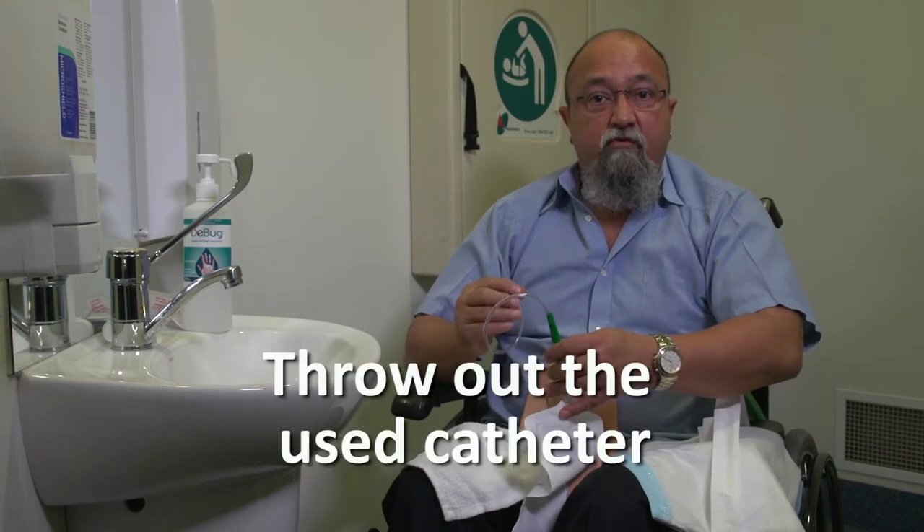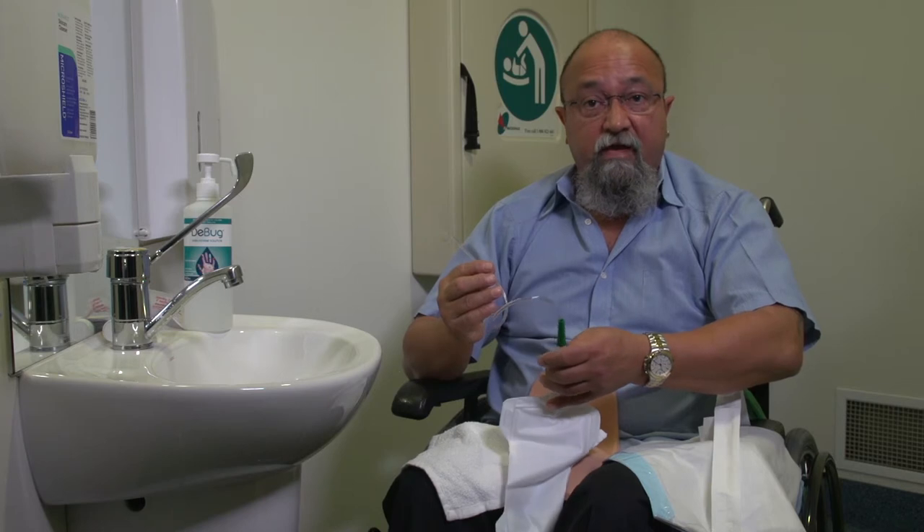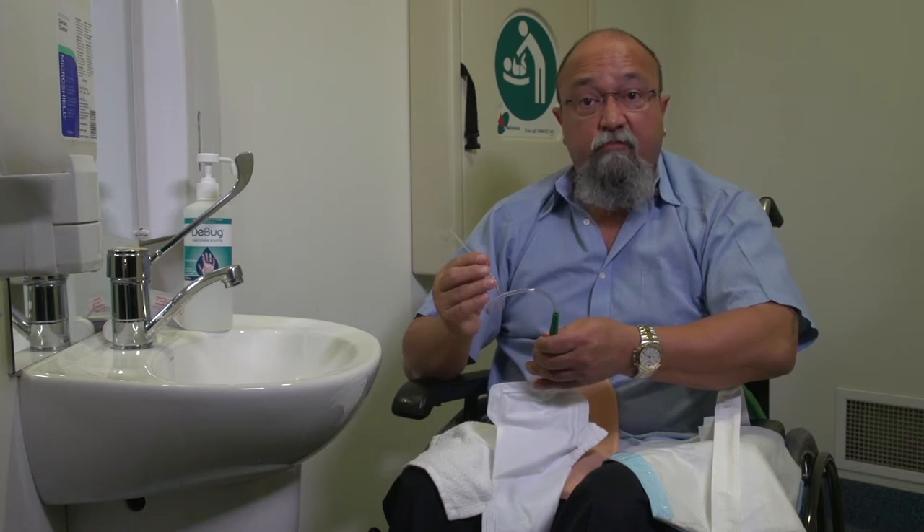The catheter gets thrown out after it is used. The leg bag can be reused after it is cleaned — it is cleaned with soap and warm water and left open to dry. I hope this makes you feel less nervous about doing intermittent catheterisations. Once you do it a few times, it becomes quick and easier. The great thing about doing intermittent catheterisations is that it gives you more independence and minimises infections.